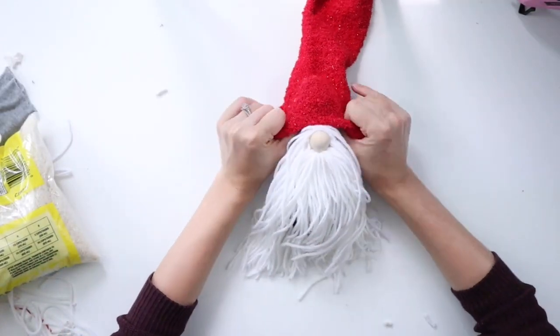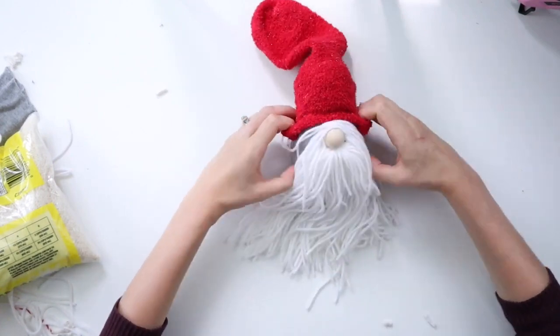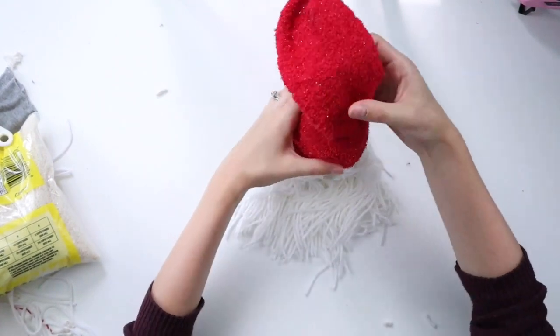For the hat, I'm using this sparkly red sock I found at Dollar Tree, and I'm pulling it over his head.